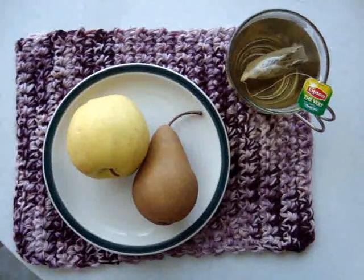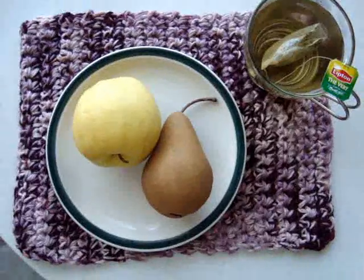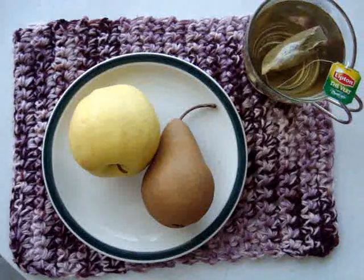Hi everyone, this is Emmy, and I've had a request for how to make a placemat, so I'm going to get started and show you how to do that.